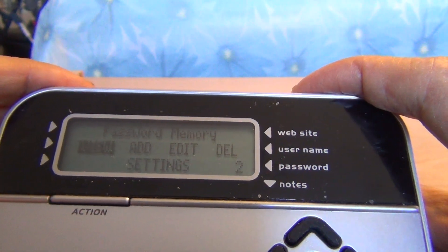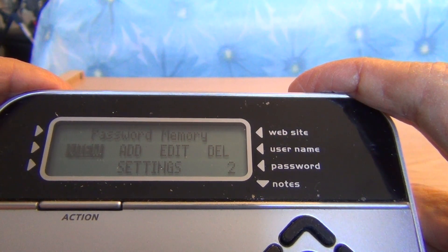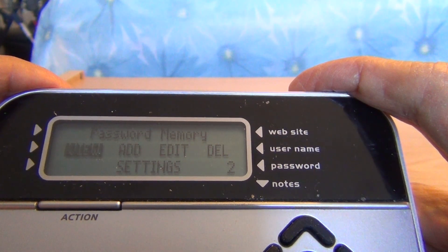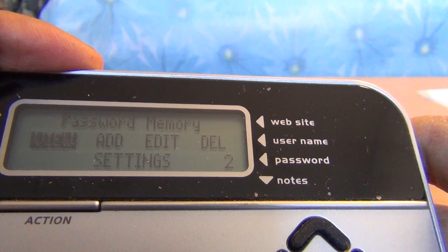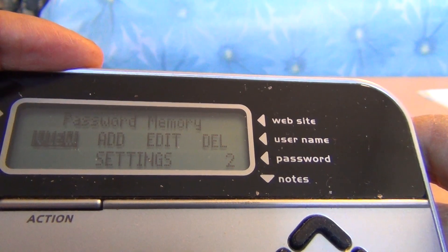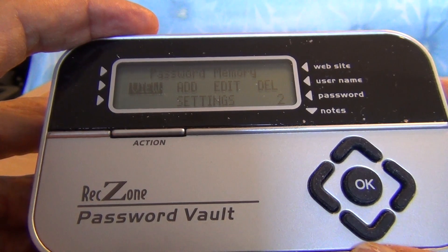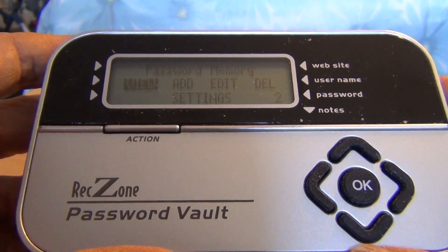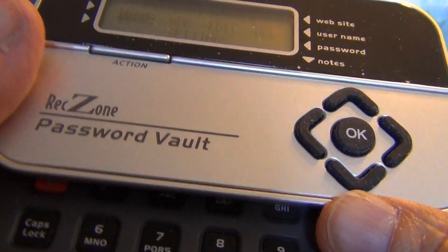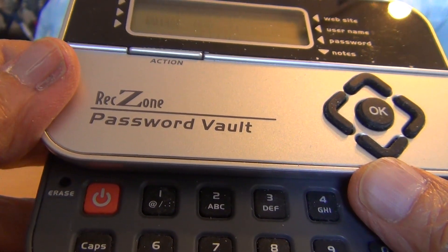Welcome to a demonstration of the RecZone Password Board. It is a pocket-sized machine with a sliding keyboard. The power button is located on the keyboard. When you slide the keyboard down, you will see the power button — the orange button on the left upper corner of the keyboard.